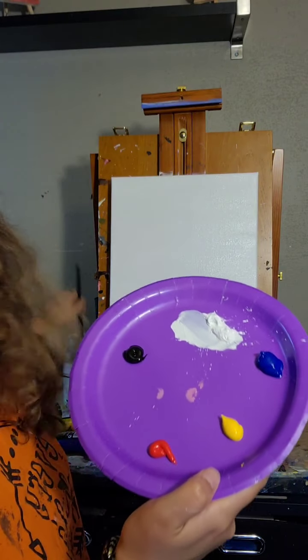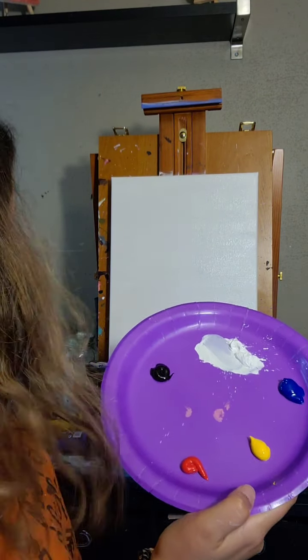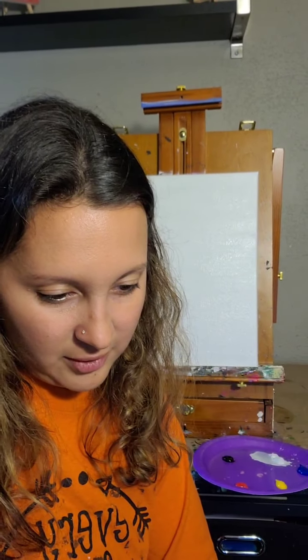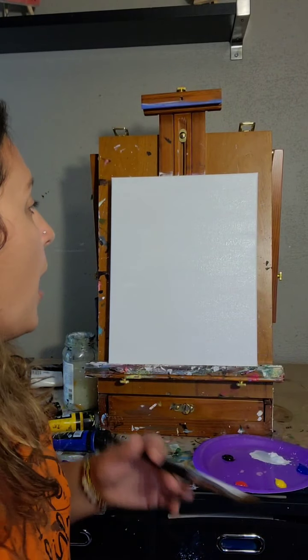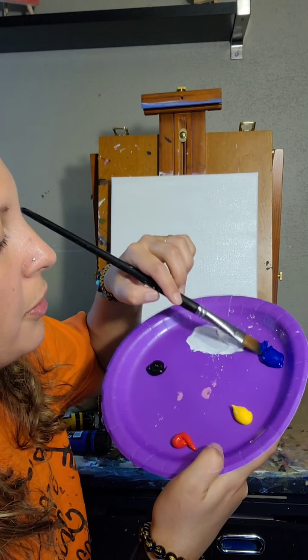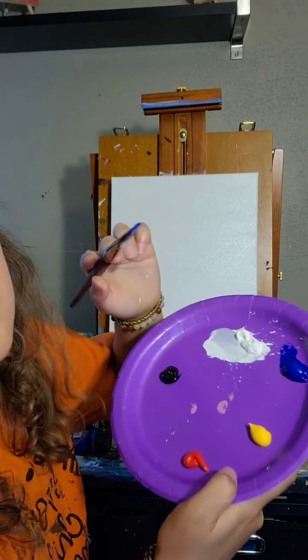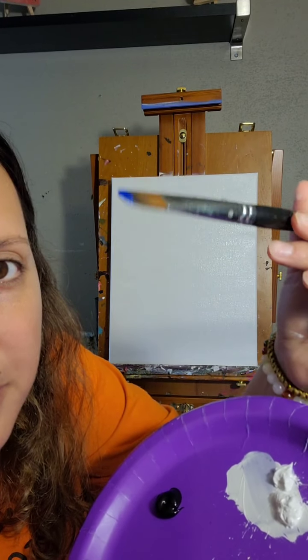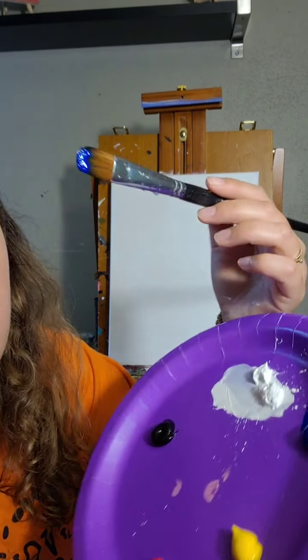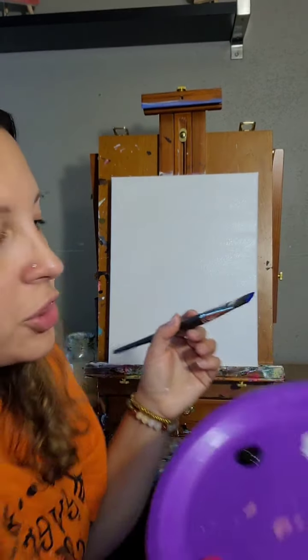I'm putting all my colors on my palette — blue, yellow, red — and refreshing the white, plus a little black. I have that other brush in the water cleaning it off, and I'll dab it on my napkin so it's not soaking. Now I'm going to start with the background, dipping a little into blue just on the tips of the brush, and I'll use this larger filbert.